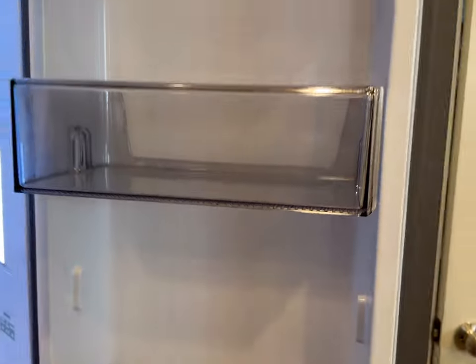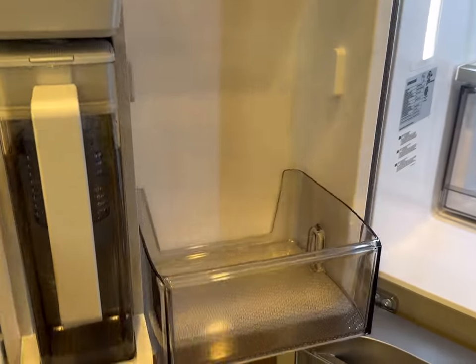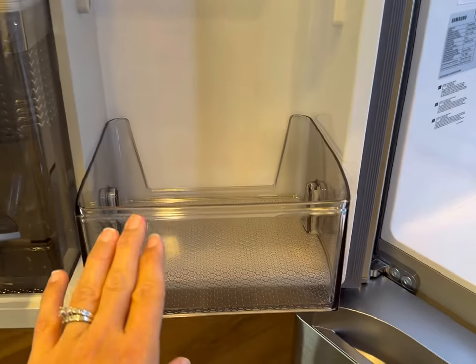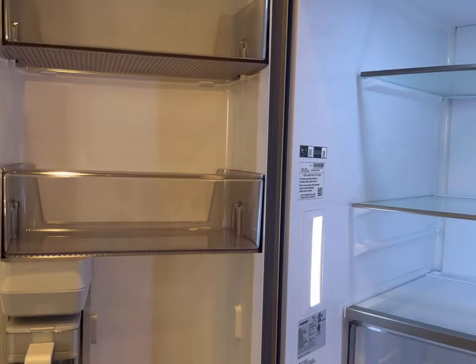Let's take a look inside. Each door has three shelves, and they are adjustable with these spots here. This other door has the refillable water pitcher, which is automatic once you put it in. It's got a smaller shelf and two large shelves as well, and they are adjustable here for the small one.